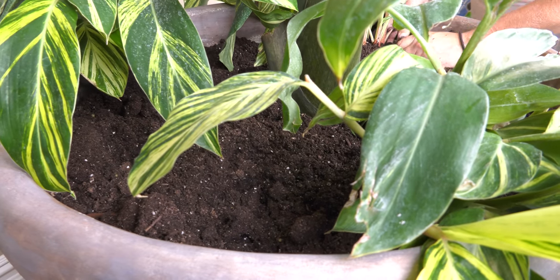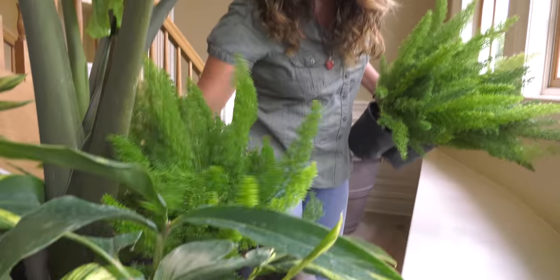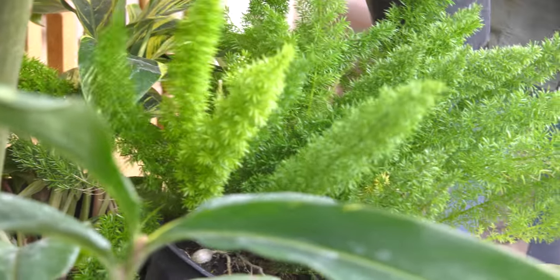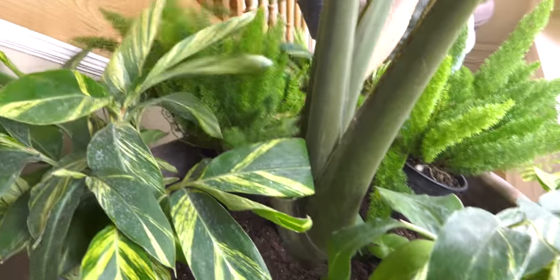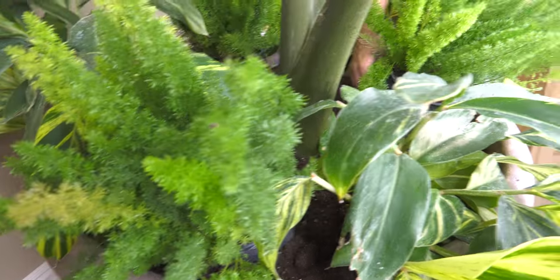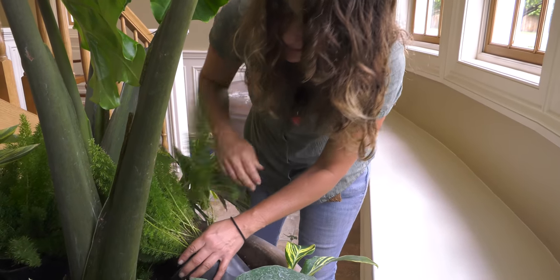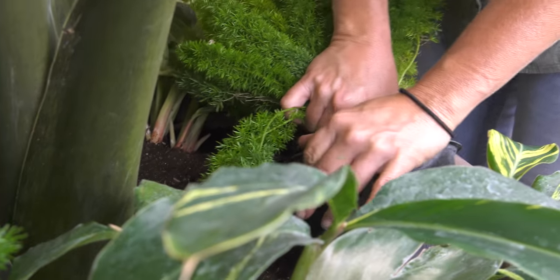I'm going to use a contrasting texture to make this look really nice. My next texture is this fern — it's called a foxtail fern, and it is one of my favorites. They always remind me of dreadlocks — totally cool. Mixed in between, it holds your interest. People that think green is boring — it's only boring if you use all the same leaf shapes. But once you start introducing all these different textures, it just creates so much interest for the eye.